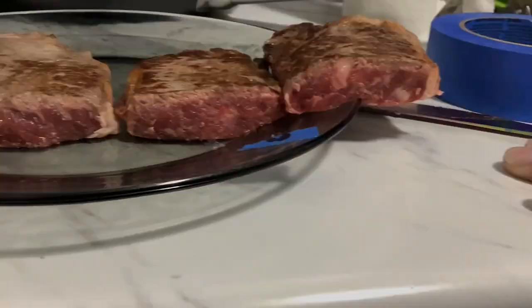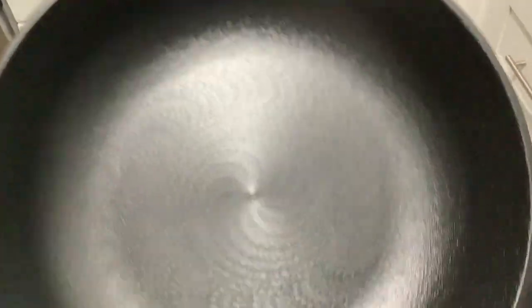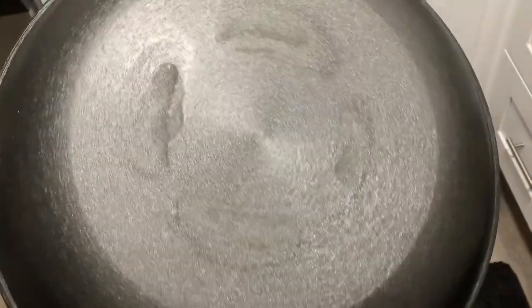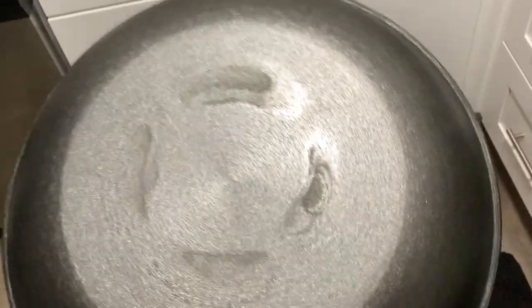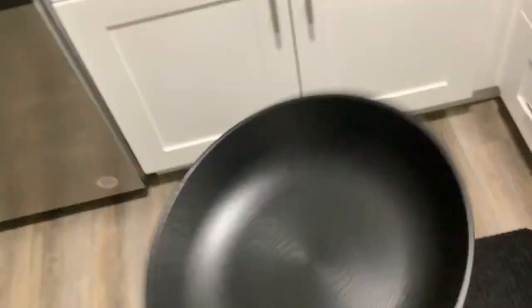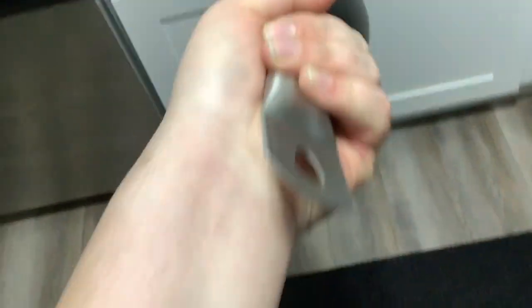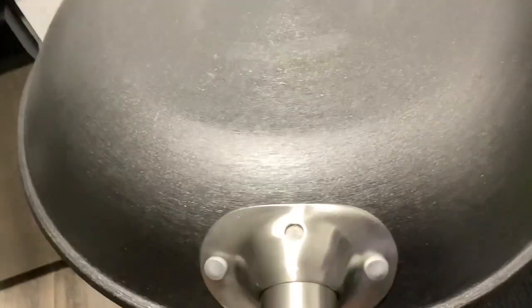I forgot to show the pan after that last test — the season is still really great. I think what's happening is, since I'm running oil on it because it's cast iron and I'm not running high heat, it's turning into a partial season, which is why it looks like that. But this handle is really nice — smooth and ergonomic. The finish has been holding up perfectly well.